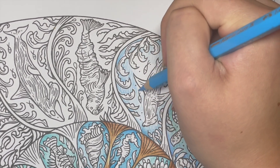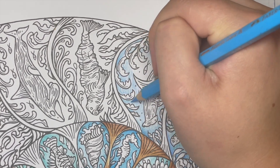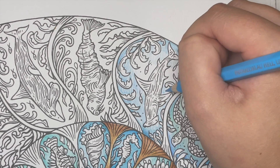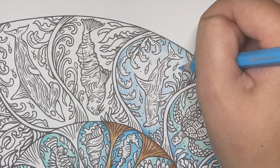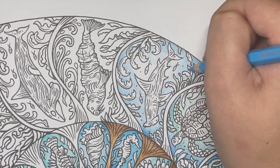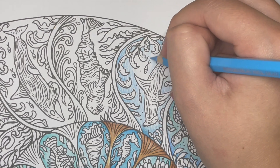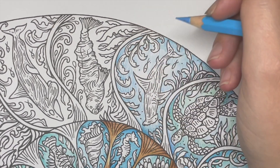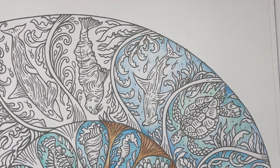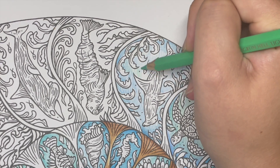My toe is really infected so I'm on antibiotics for that as well. I'm just falling apart, guys! This isn't really a colouring chat but there's been a lot going on in my household — when I do a proper colouring chat I'll fill you in on all the antics.